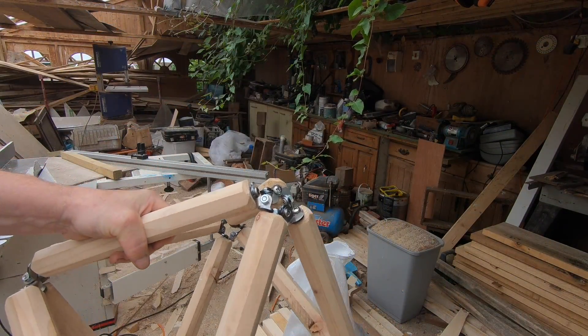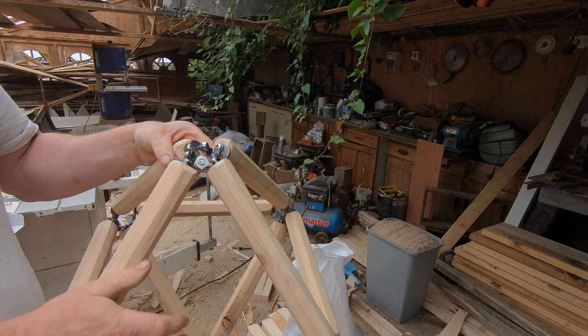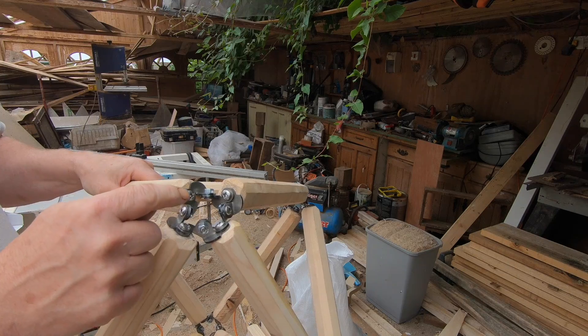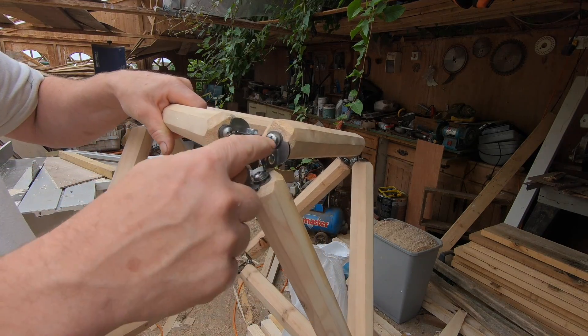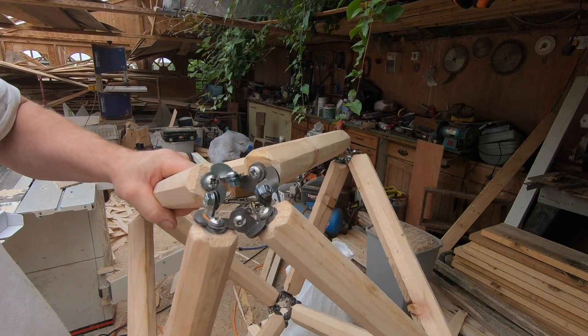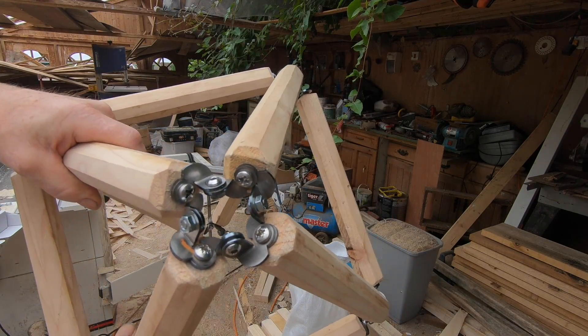I've done a quick test — this is the octahedron that I've built using the prototypes. We've used the metal brackets on this and it's much stronger, super strong. You could stand on this no problem.